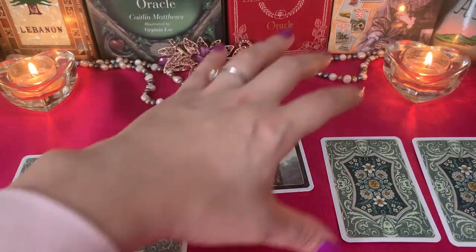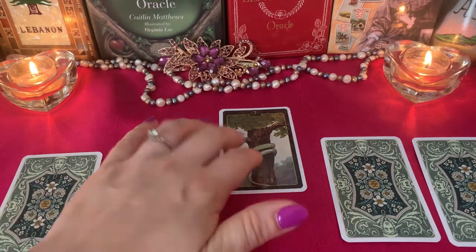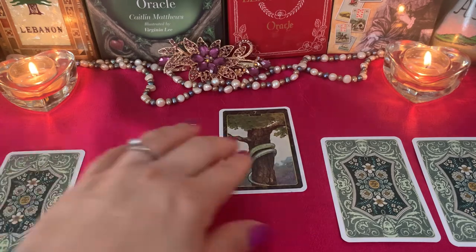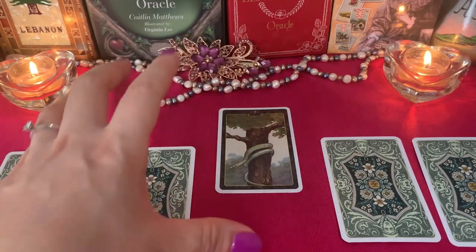This card talks about jealousy — I have to be careful, not everyone will be happy. The Snake also says it's not going to be an easy way, because the snake is quiet and careful, but if a snake bites you, you might die right away — it's really dangerous. Very beautiful but very dangerous. So the cards are trying to tell me I'm in a very interesting and intriguing moment of my life and I need to be very careful.